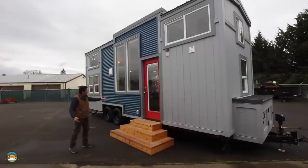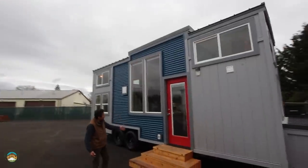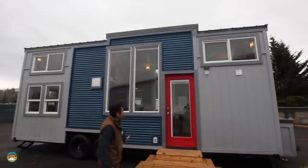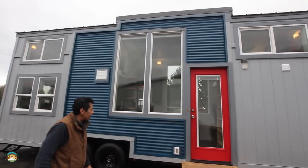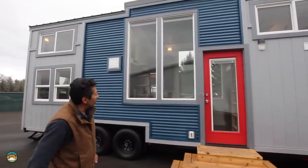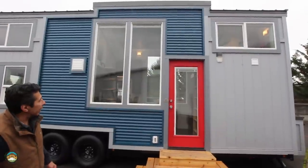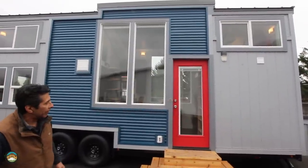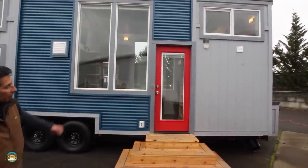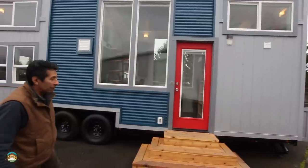You can see it's got the standard metal accent here, although the standard metal accent we're doing now is a standing seam that actually goes up and down as opposed to the horizontal you see here. We've got 3080 windows — four of them in this floor plan. These two are standard; the back two we've actually upgraded from the smaller window to the 3080s. And of course our single white French door with the built-in blinds, painted red to give a nice pop on this floor plan. I think it turned out really cool.